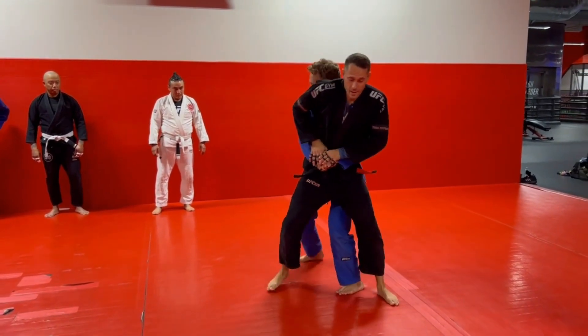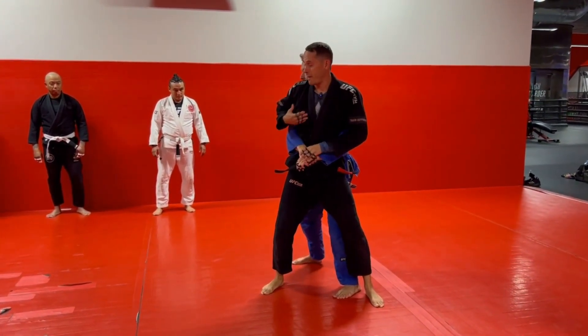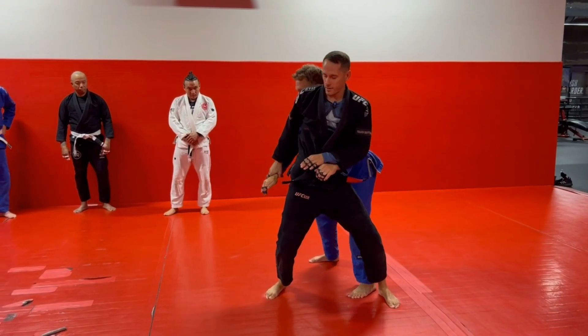So the guy has a rear body lock on me. Bunch of different mat returns we learned. This week we're gonna learn another counter from my position. We know we wanna shove the hand down to the hip bone. We wanna use the hip bone to break the lock.